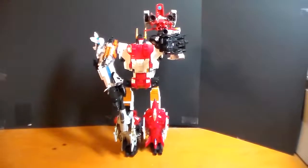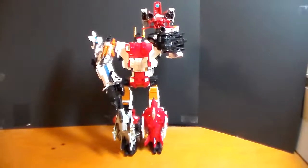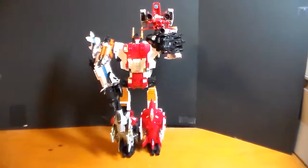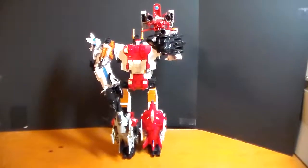Today we are looking at Transformers Combiner Wars Superion. Here he is in all his glory, all combined, and even has his gun with him. He is ready to go.